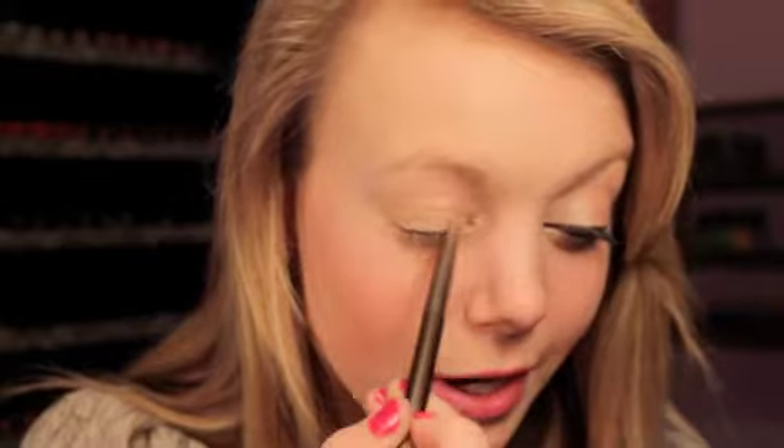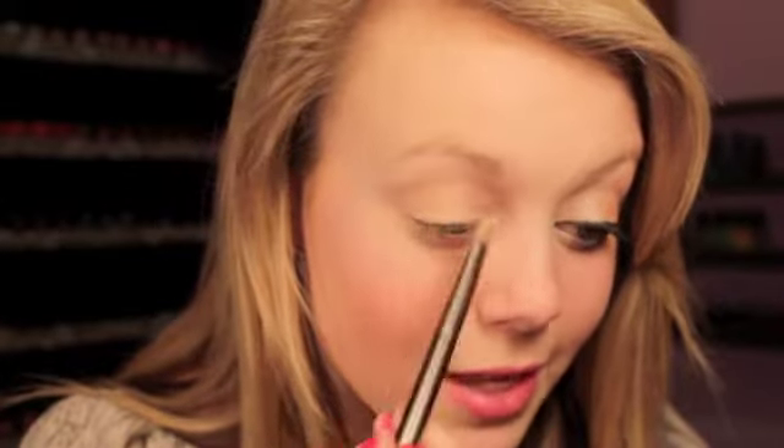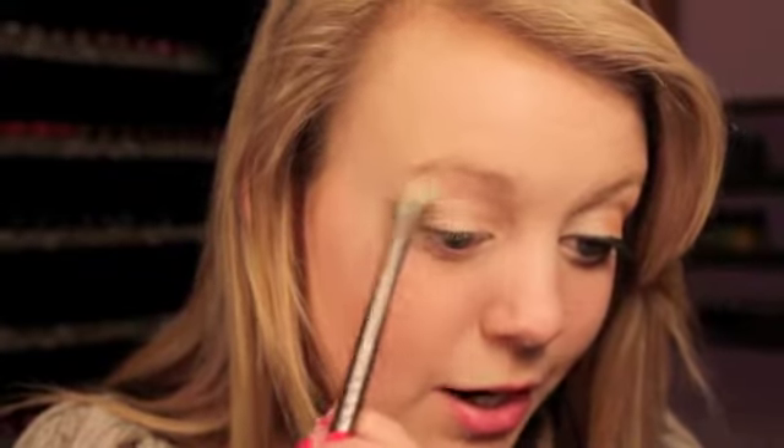Now using this Victoria's Secret Beauty Rush eyeshadow in the color Crystal Raw and the same brush, I'm just going to apply this into my inner corner to kind of brighten that up a little bit. Then I'm going to mix that into my lid, and I'm also going to put that just under my eyebrow.